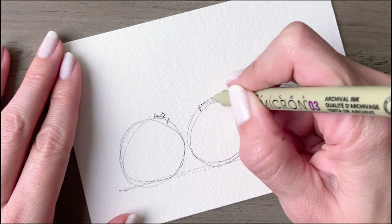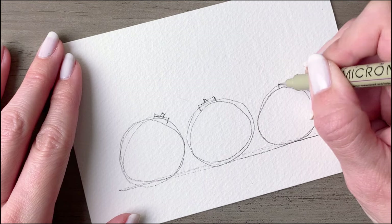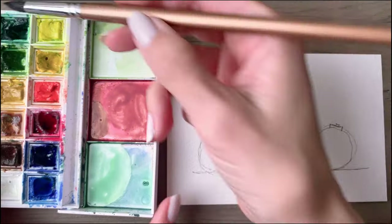Have these face in different directions so that it looks as if the ornaments are tilted in different directions. The beauty of this technique is that it doesn't need to be precise, so these don't need to be perfect shapes.